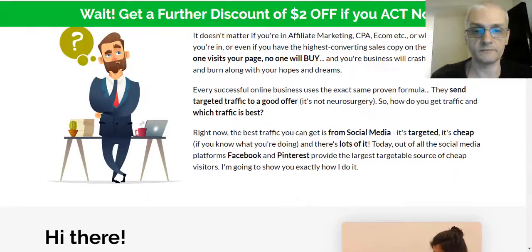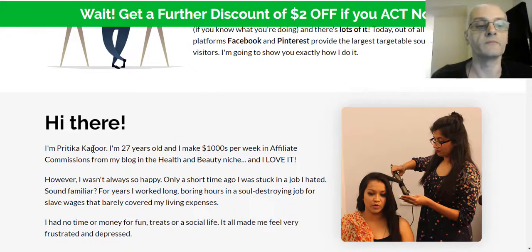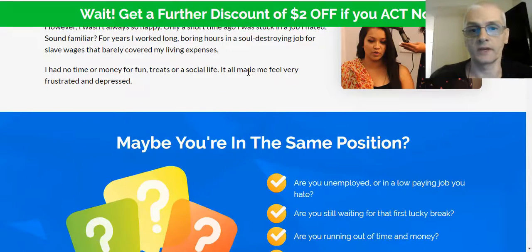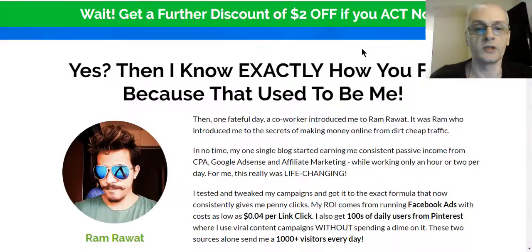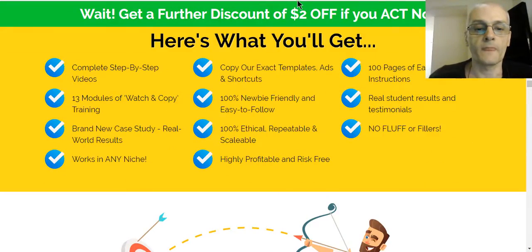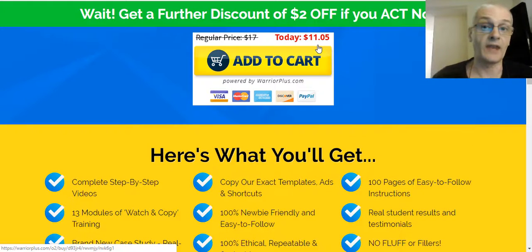There's proof of different results people have gotten with the course. Pratika Kapoor is the one behind the course — it's her strategies, and Ram and Ivana got together with her to put this course together. Right now the price is $11.95, at this moment I'm recording this video. The price will go up during the launch. The product launched today on the 12th of November at 10 a.m. Eastern, and it's going to go up to a maximum price of $17. You can also get a $2 off coupon when you take action now.